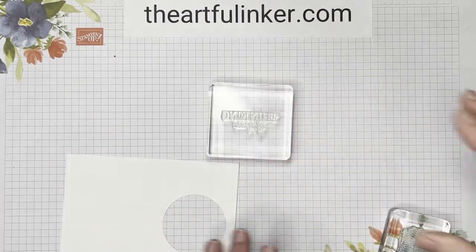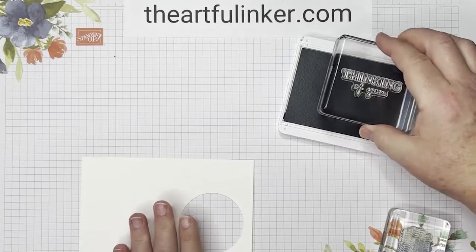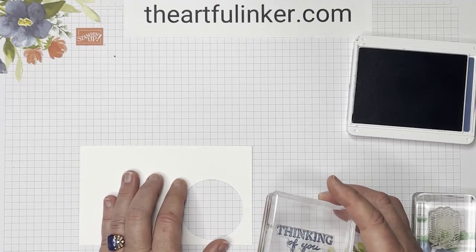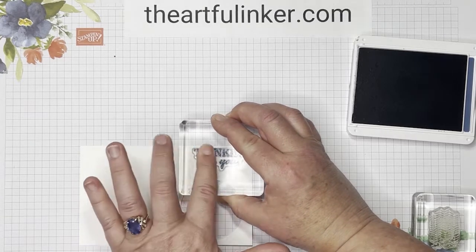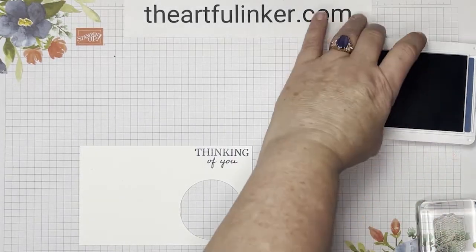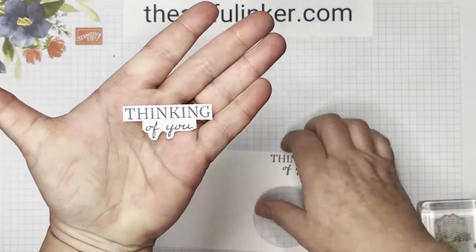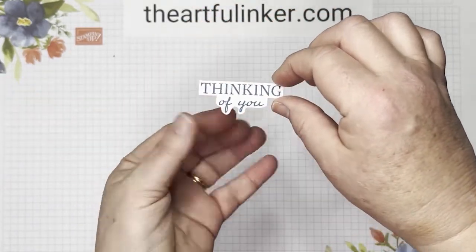I've got my sentiment from the Beyond the Horizon stamp set. Bring that Misty Moonlight back in. As you can see, this is the piece of basic white that I cut my layering circle from. I'm just going to use the other side of that same piece and come right up here to the edge and stamp my sentiment. Then you're going to cut this out with your paper snips — I've already done that. Do straight edges around and then use your snips to add a little bit of shape around it.